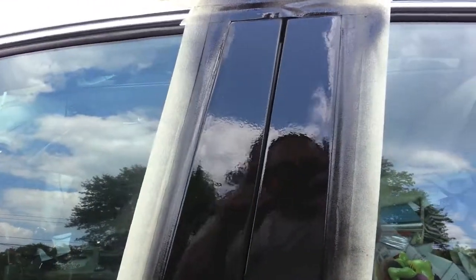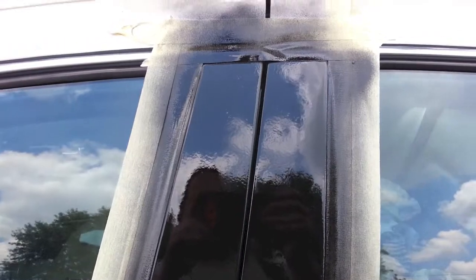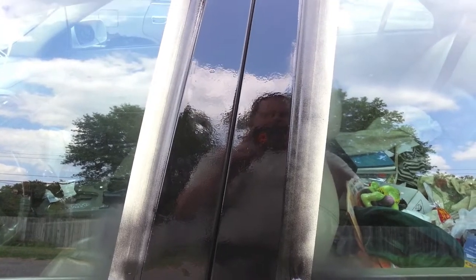This is how it looks right now — nice and bright and shiny. We'll come back in a little while. It says the dry time is 4 hours per coat, but it's warm out here today so it may be a little less than that. We'll come back in a few minutes and check it out.